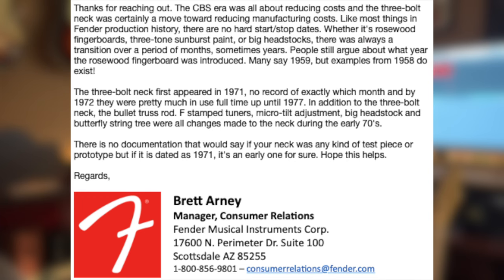So I emailed Fender and I got a great response from the manager of customer service. He said: 'The CBS era was all about reducing costs, and the three-bolt neck was certainly a move towards reducing manufacturing costs. Like most things in Fender production history, there are no hard start-stop dates — whether it's rosewood fingerboards, three-toned sunburst paint, or big headstocks, there was always a transition over a period of months, sometimes years. People still argue about what year the rosewood fingerboard was introduced.'